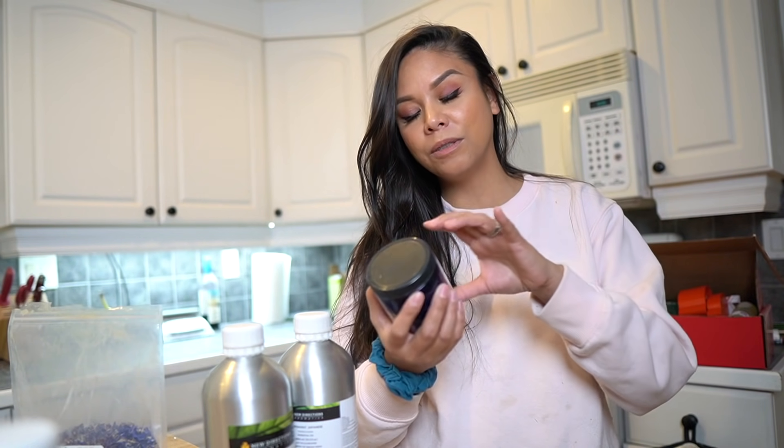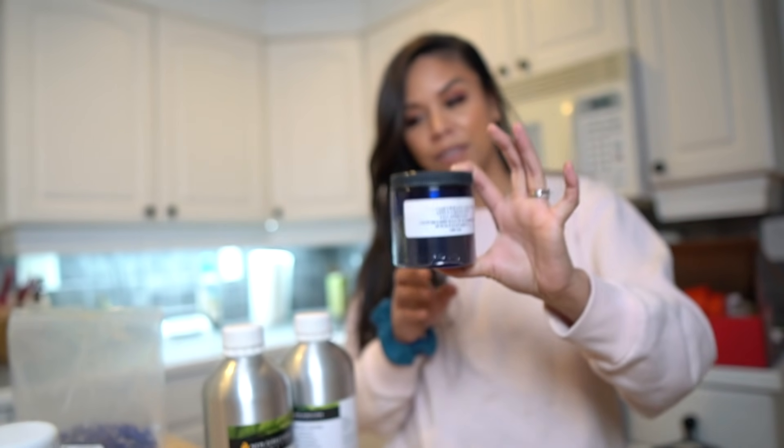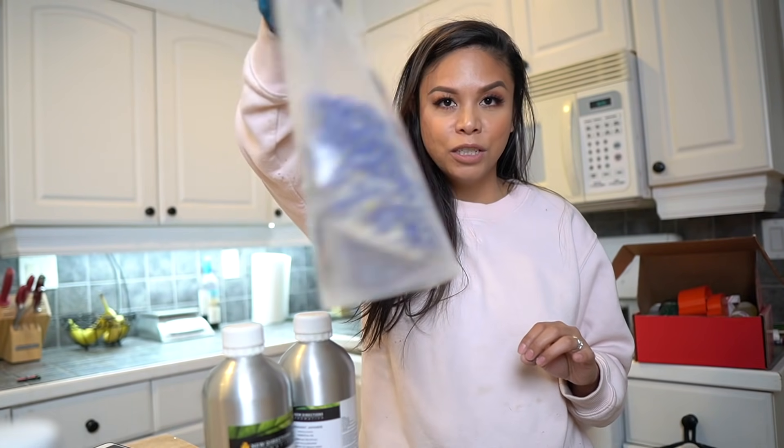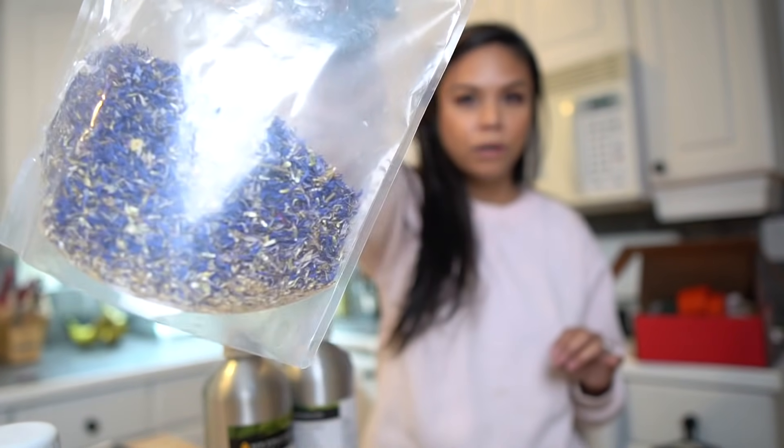For today's bath bomb we are going to be using just a little bit of apple green bath bomb dye to give it the most beautiful mint green color. To scent it we are using rosemary and peppermint essential oils, and for decoration we are just going to be using the tiniest pinch of blue cornflower petals.